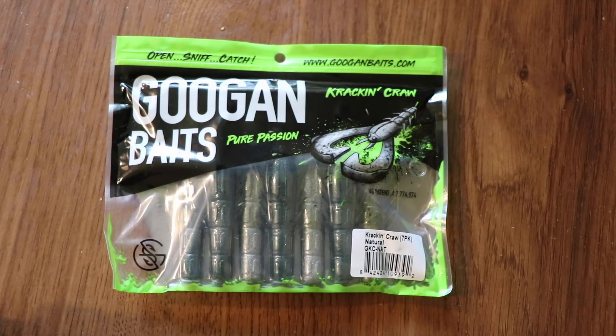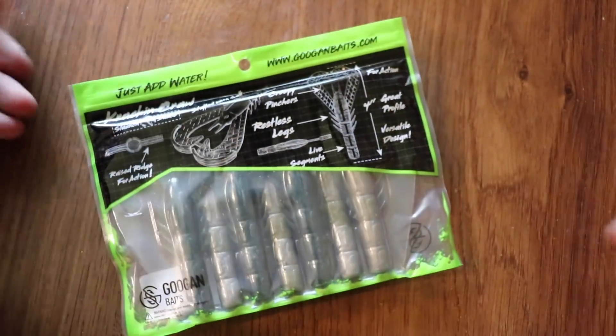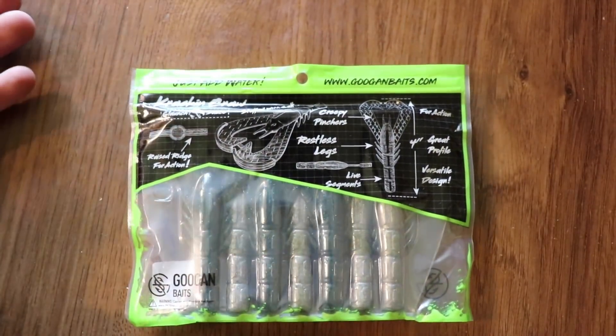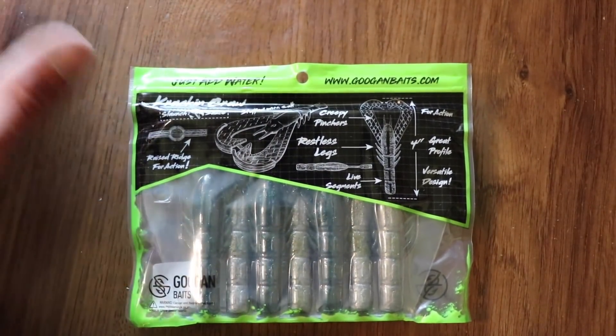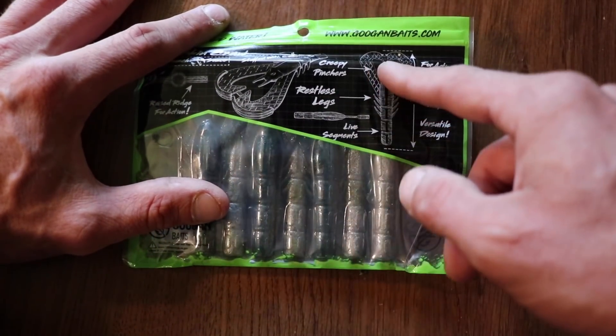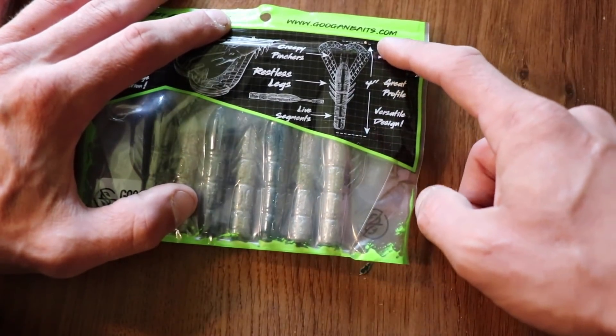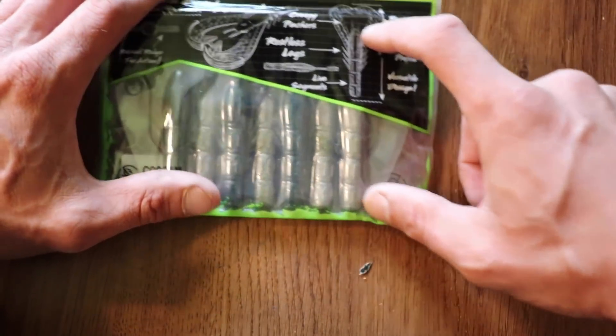Before we open the package you're going to see it says 'open sniff catch.' It has the Guggen Baits website and says 'pure passion.' On the back it says 'just add water.' You have the Kraken Craw with the Slunch Sauce, raised ridges for action, pinchers, restless legs, stuffed with salt, a tail for action, it's a four-inch craw, and a versatile design.